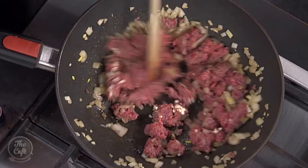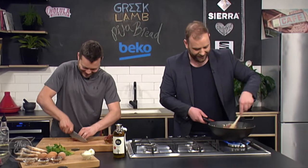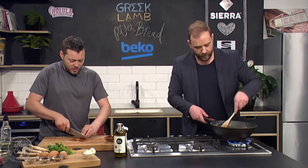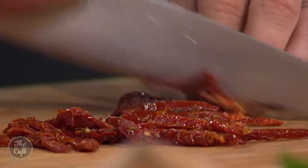Garlic goes in now as well — that's going to give some good flavour. When you say not pink, you just mean brown it. Normally about three to four minutes on that, because we're also going to bake them in the oven. We just want the flavour there — it's going to cook quite fast.